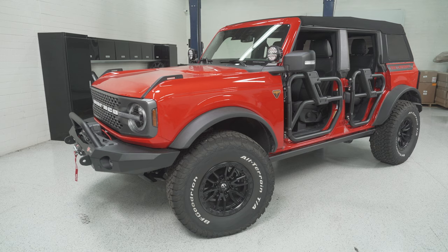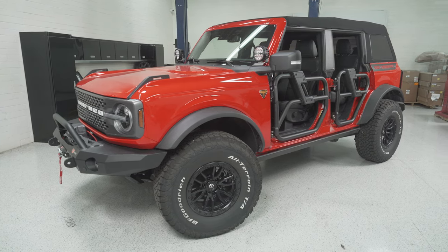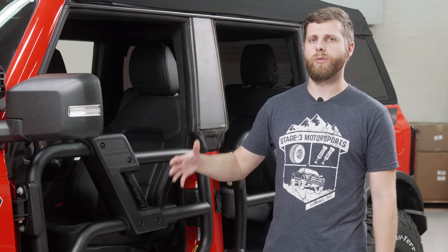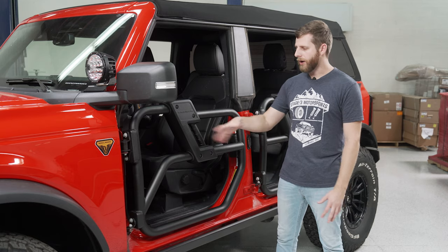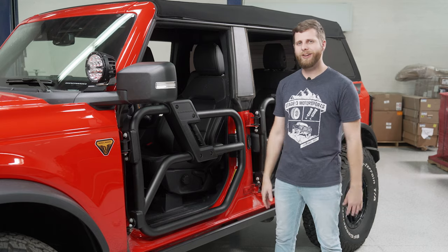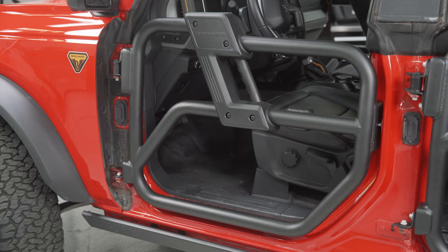Talking in terms of just overall aesthetics, I do think that the tube doors look rad on here, and especially when you have the top back and you've got everything stripped down, this is a really cool piece to have. It gives you a little bit of added protection over just running no doors at all, but you still get the open-air feel. And you also get quite a bit more visibility off-road, which I like. You can kind of lean out a little easier or look through the door to see where your tire placement is.